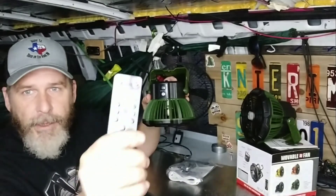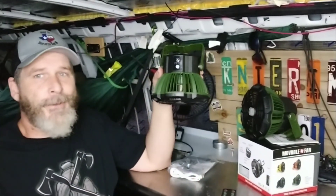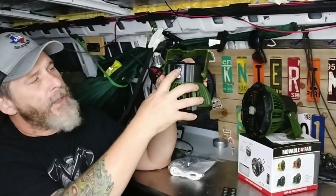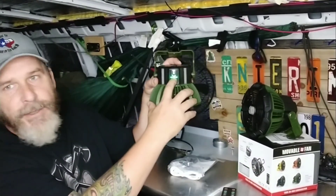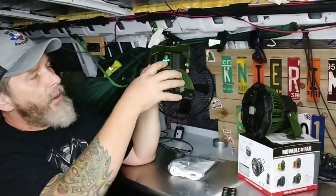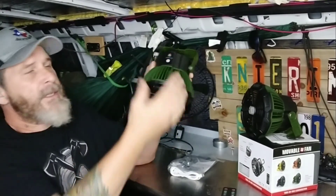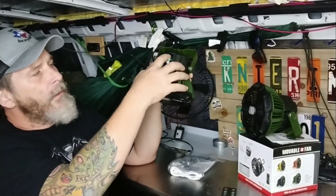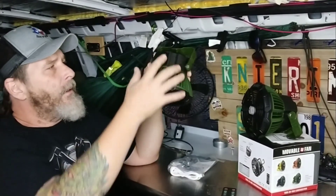I already showed you the remote — pretty simple. But in case you lose it, there are buttons right on the unit. If you turn the light on — this one actually came fully charged, shows four bars. You hit it three times; the fourth time it turns off. Same thing with the fan: low, medium, high, and off.